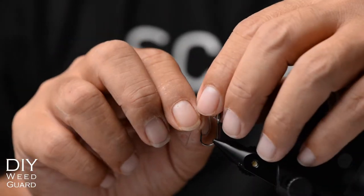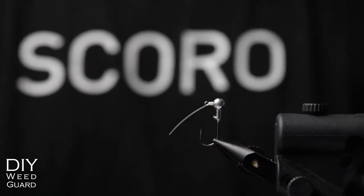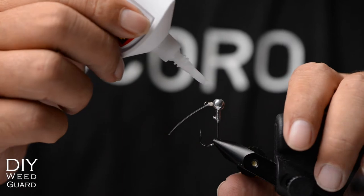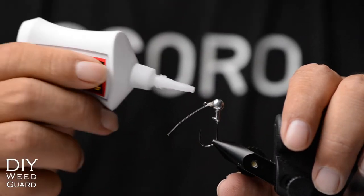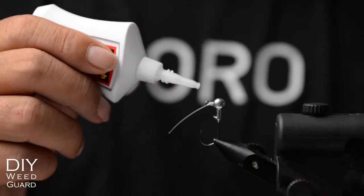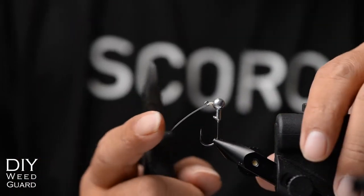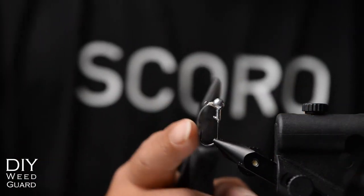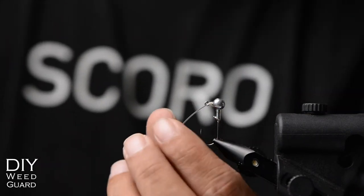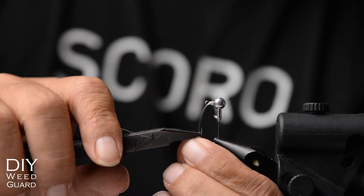Now that everything looks good, apply super glue — just a little depth. That's actually a little bit too much, so spread it around. We're almost done. Next we need to trim it to size. If it's too long, it doesn't matter too much — there's more leverage for the fish to push it down and expose the hook — but good practice from my experience is to trim it right at where the barb of the hook is.